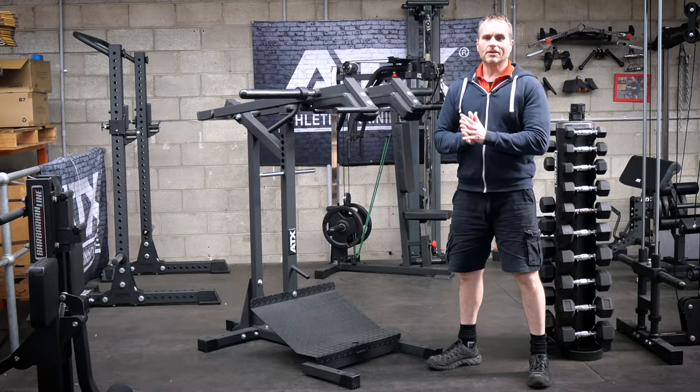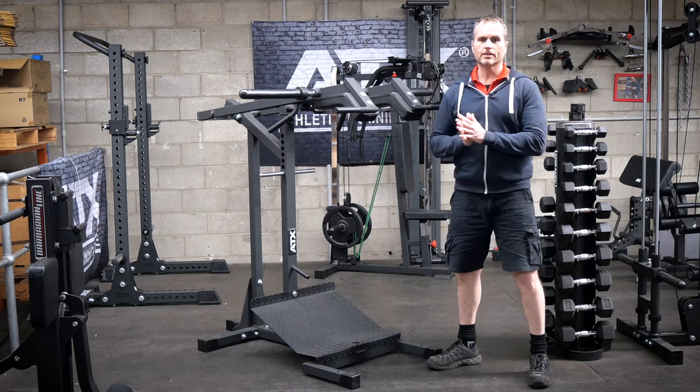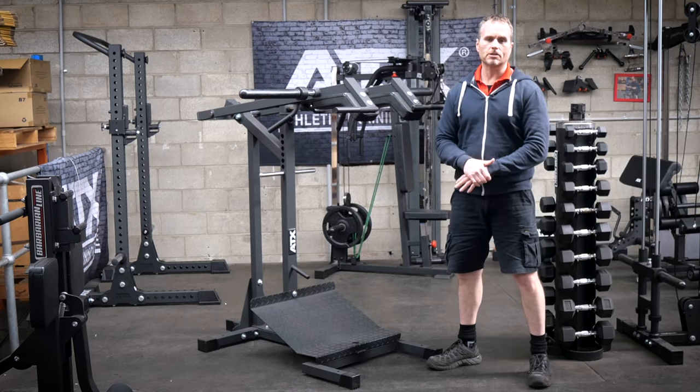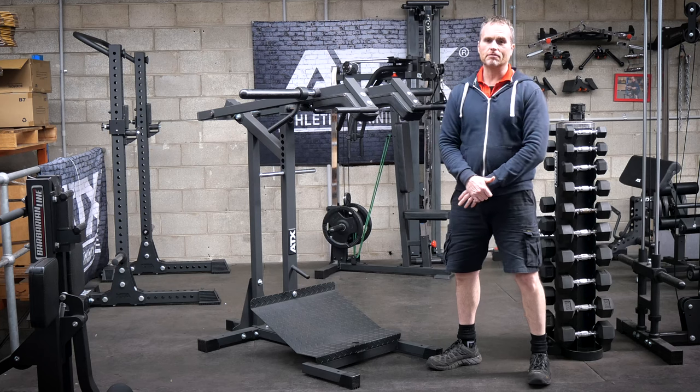Normally I start off these videos by telling you how great an ATX machine is, how it's the best thing I've used or something similar. However, this is a machine that I wasn't impressed with straight away.